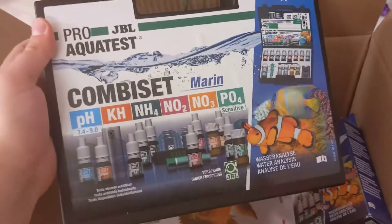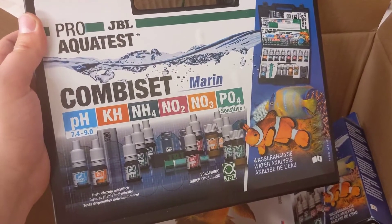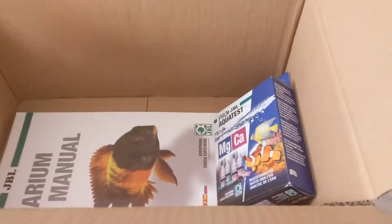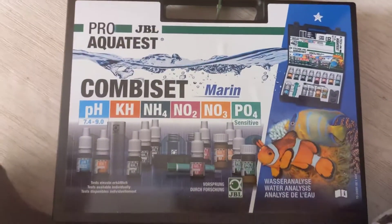The one thing I did know they were sending me was this Aqua Test Kit, which is a combi-set marine test kit. It covers pH, KH, NH, NO2, NO3, and PO4. They've also sent me a magnesium and calcium test kit, obviously just to supplement the larger test kit.